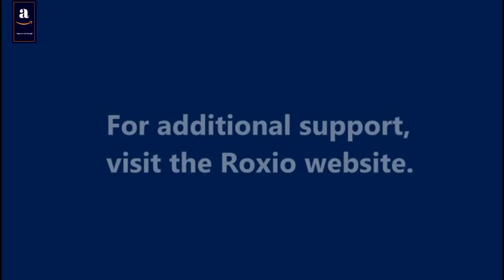RCA, S-Video, and audio cables should have been provided with your VCR. These cables are not included with EasyVHS to DVD. For more information, reach out to the Roxio Customer Support Team through the Roxio website.